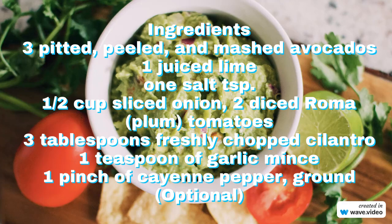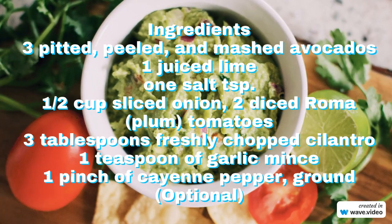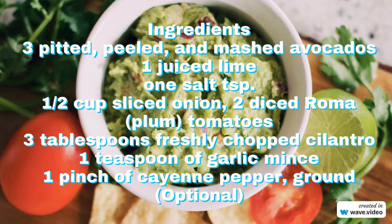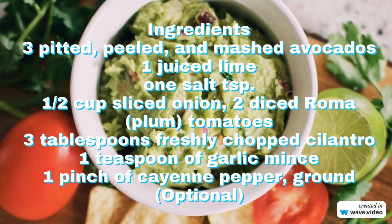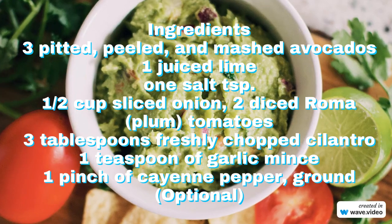Ingredients: 3 pitted, peeled, and mashed avocados; 1 juiced lime; 1 teaspoon salt; half a cup sliced onion; 2 diced Roma plum tomatoes; 3 tablespoons freshly chopped cilantro; 1 teaspoon garlic mince; 1 pinch of ground cayenne pepper, optional.